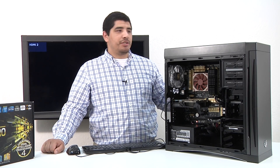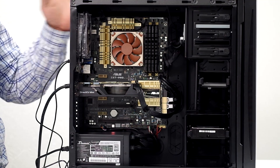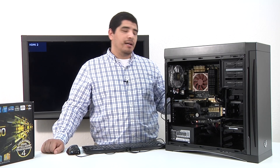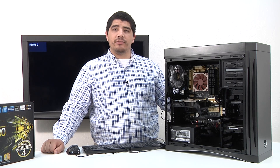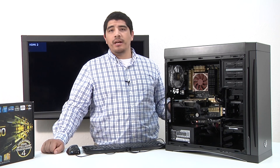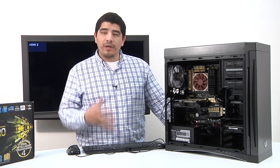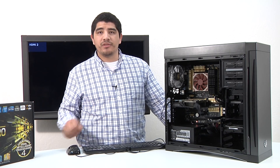Now that we've pretty much gotten everything installed, we've gone ahead and completed our cable ties. We've even gone ahead and affixed one of the actual side panels for the chassis in place. But we don't want to completely button everything up just yet. It's very important that before you button everything up, you do a full POST and verify that everything's working.